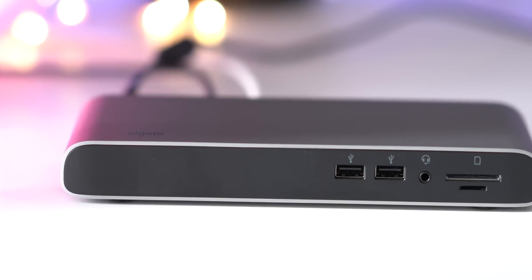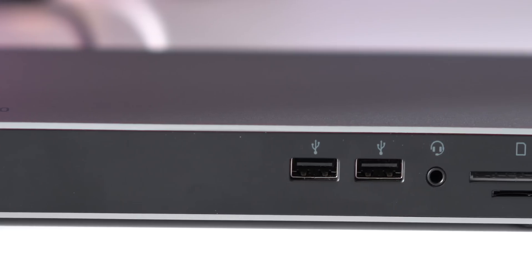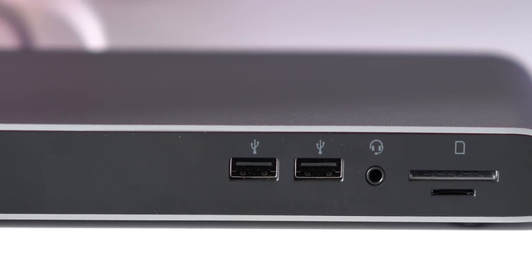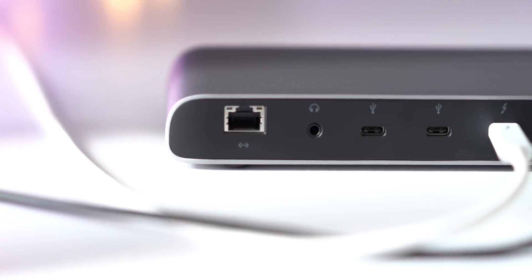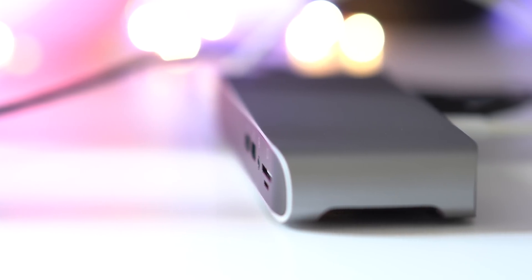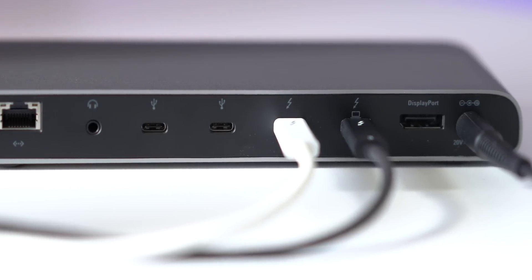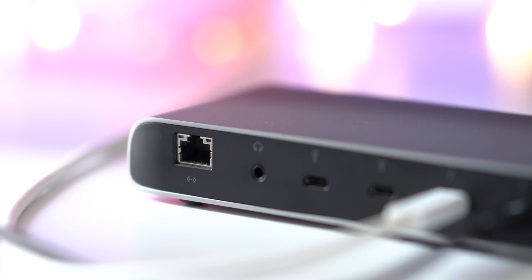But Elgato's dock also has some things that the CalDigit TS3 doesn't have, such as a microSD card slot that supports UHS-II, along with the standard size SD slot that also supports UHS-II. It also features two USB Type-C ports that support USB 3.1 Gen 2 for 10 gigabits per second connectivity. So that is a very nice feature to have.